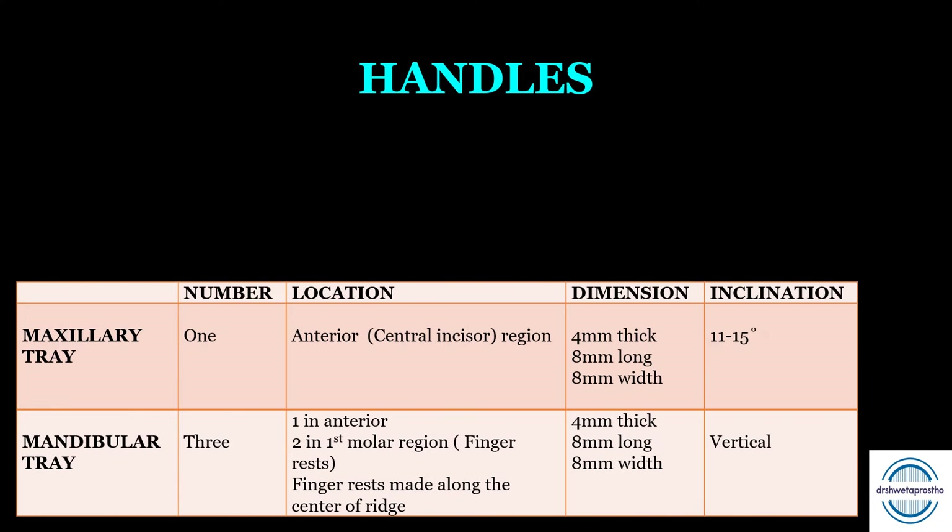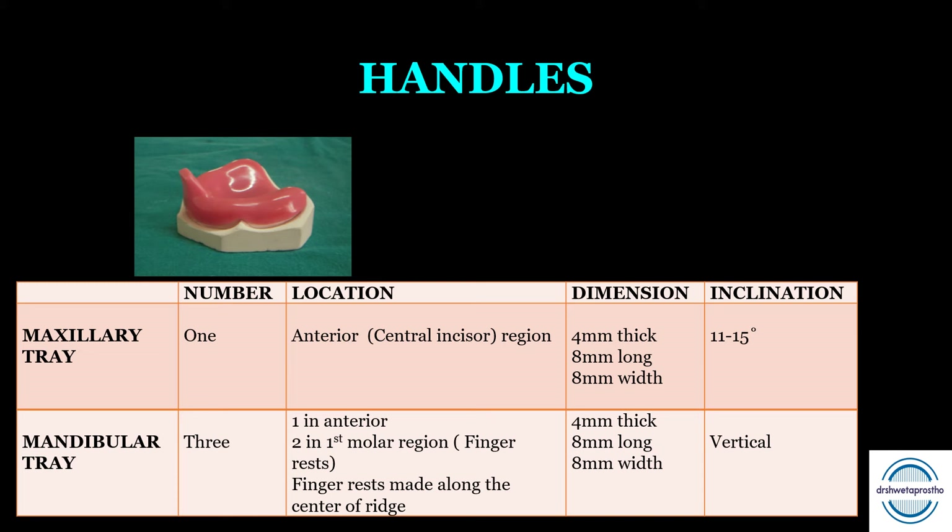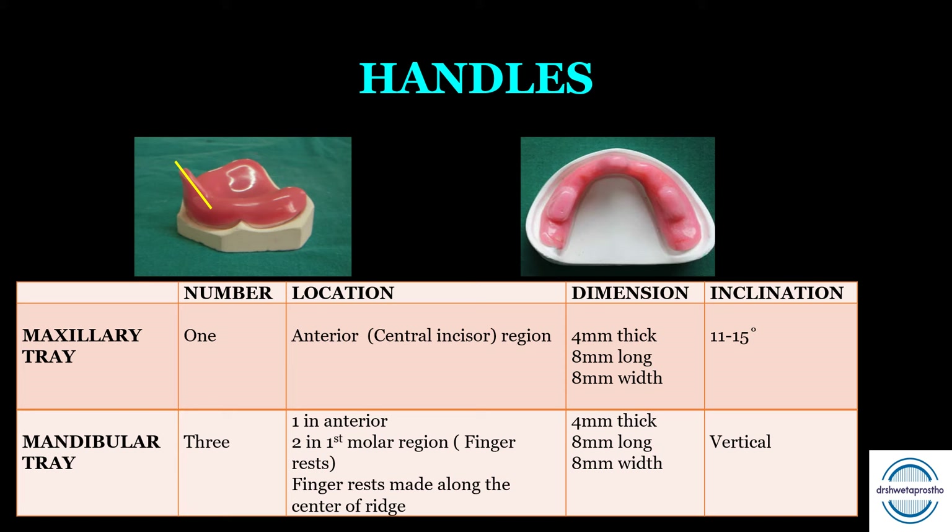After fabrication of the tray, handles are placed. For the maxillary tray, one handle is placed in the anterior central incisor region. Its dimensions should be 4 mm thick, 8 mm long, and 8 mm wide, with an inclination of 11 to 15 degrees. For the mandibular tray, three handles are required: one main handle in the anterior region and two finger rests placed in the first molar region along the center of the ridge. The dimensions are also 4 mm thick, 8 mm long, and 8 mm wide, but the inclination of the lower handle is vertical. These are important viva and MCQ points.